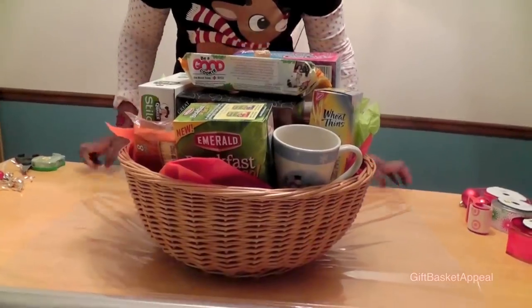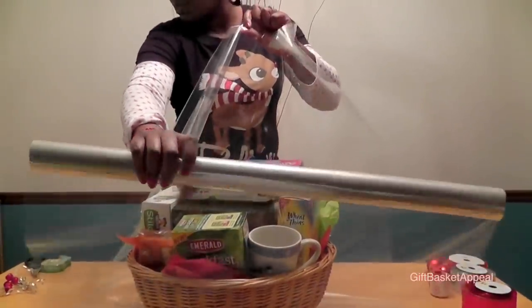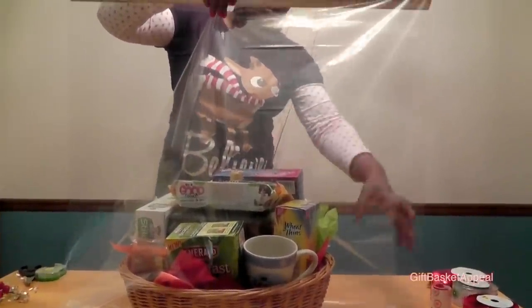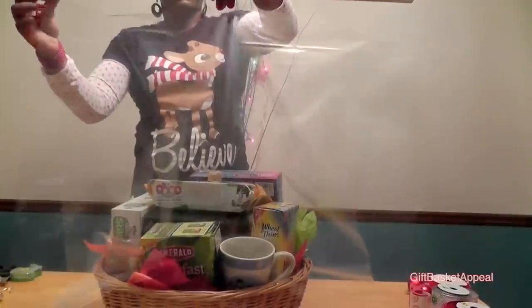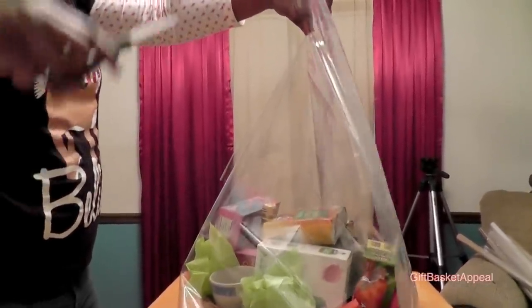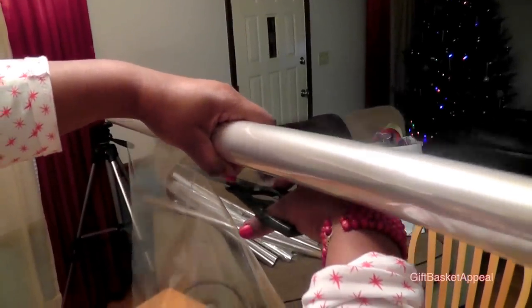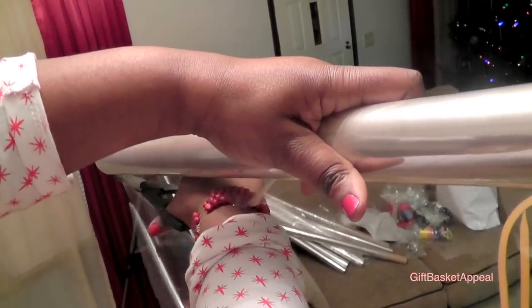I'm going to adjust my basket a little bit. That's enough — I'm going to put this end here and bring it over the top like that. It's better to have more than less; I like to have enough cellophane so that if I need to cut it down, I could always cut it down. More is better than less. Let's go ahead and cut the cellophane across the top. I have it marked with my finger so I know exactly where I want to cut. I'm just holding it up and cutting until it drops.